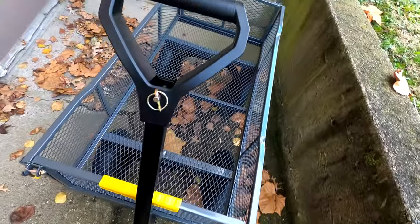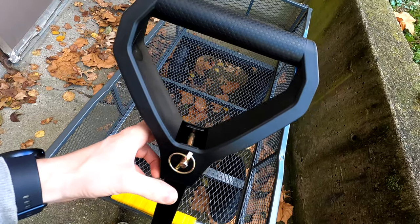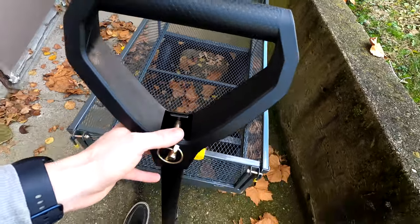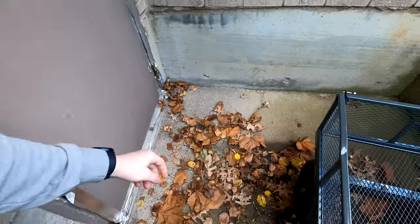Of course you could technically hook this up to a trailer as well. I believe that's why they do a hitch pin like this — so that if you have a certain type of hitch attachment, you can attach this to like a riding lawnmower or even a vehicle. Obviously you're not going to want to use it on real roadways.